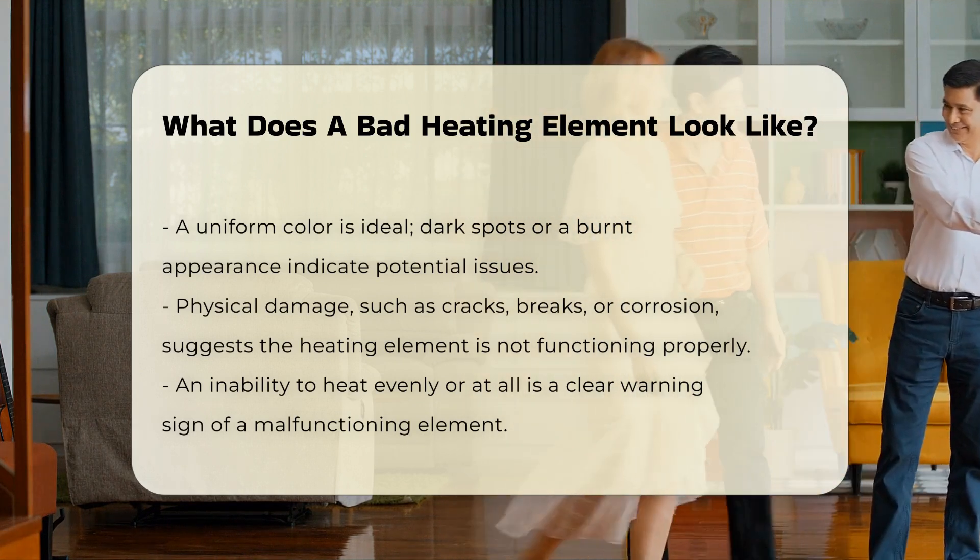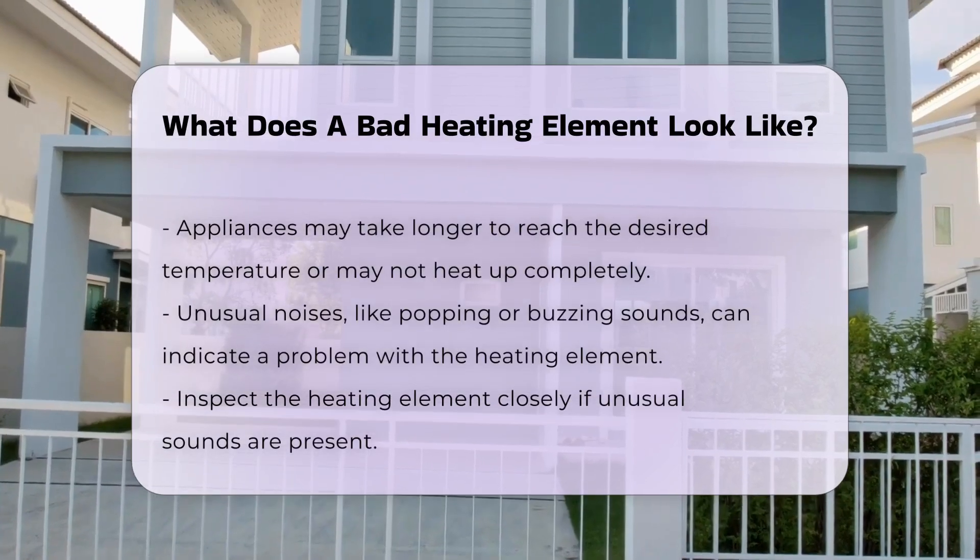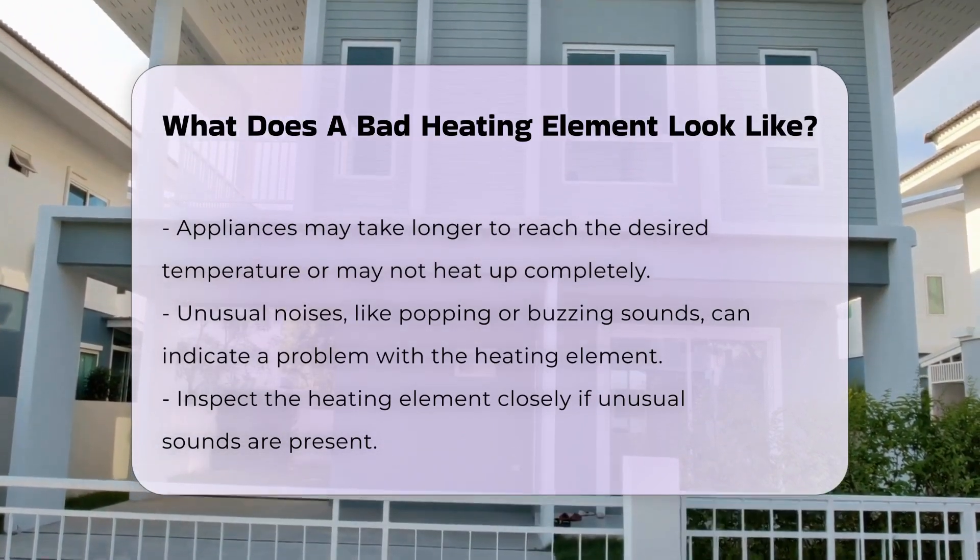In addition, if the heating element is not heating evenly or at all, this is a clear warning sign. Appliances may take longer to reach the desired temperature or may not heat up at all.